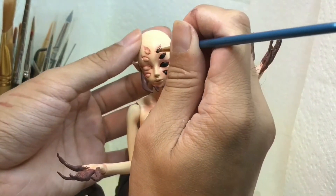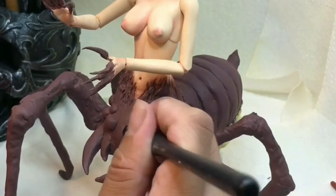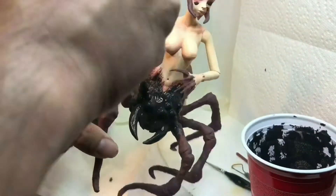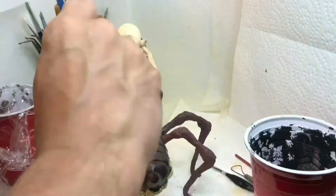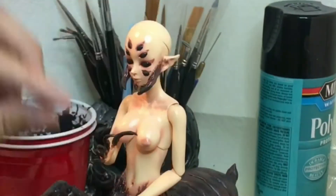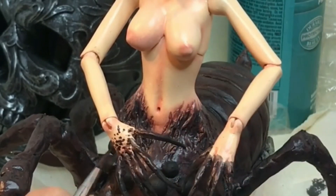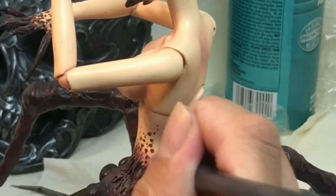Here I'm just painting in her eyes with some black acrylic paint. Then I did the wash — I applied a watered-down acrylic paint and wiped off the excess with a paper towel so that it would sit in the crevices and create more depth. I also spotted her hands and her body with the same colored acrylic paint just to give her that spidery look and to break up the texture a little bit.